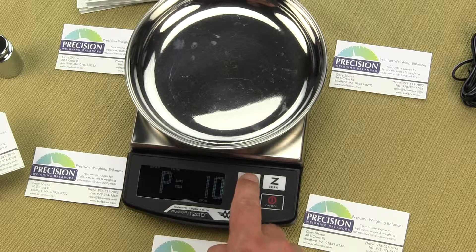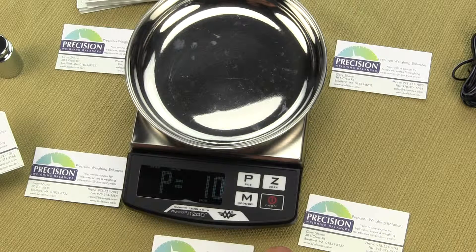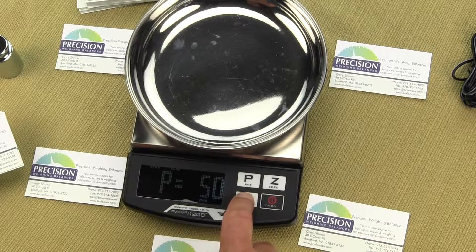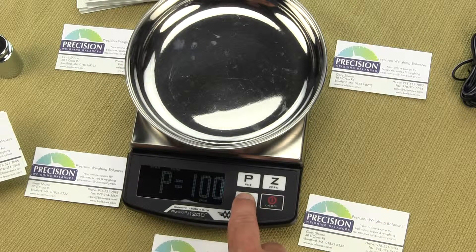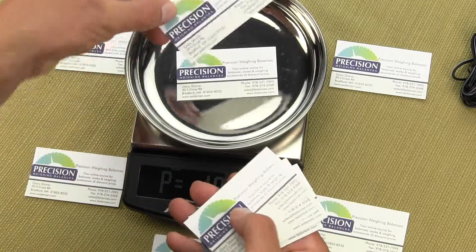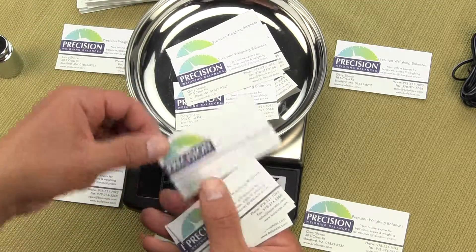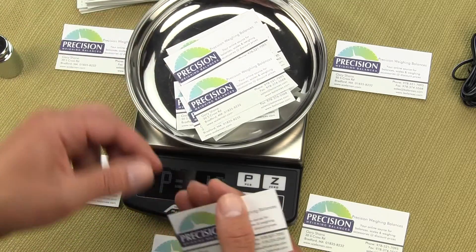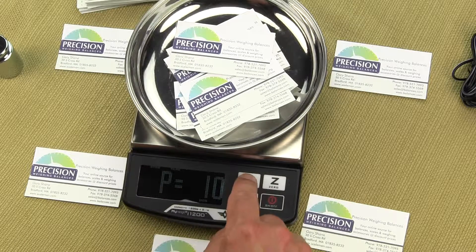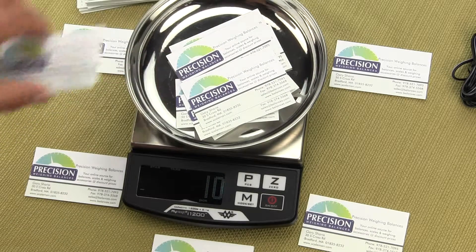Our sample size is 10. You can change the piece count by pressing the M key to 20, 50, or 100, but we want to do 10. So with P equal to 10, I'm going to place 10 business cards on the platform: 1, 2, 3, 4, 5, 6, 7, 8, 9, 10. Once we have our sample of 10, press the P button and it will say PASS — it has now stored that reference value.